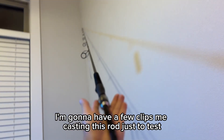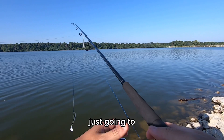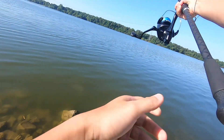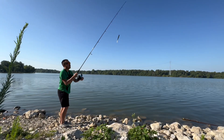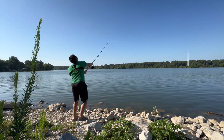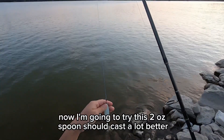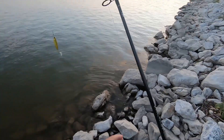Casting is going to be amazing. I'm going to have a few clips of me casting this rod just to test. This is a two-ounce paddle tail that I would normally throw for tarpon — I'm just going to try casting this. Now I'm going to try this two-ounce spoon. It should cast a lot better. Let's see how far I can throw this one.